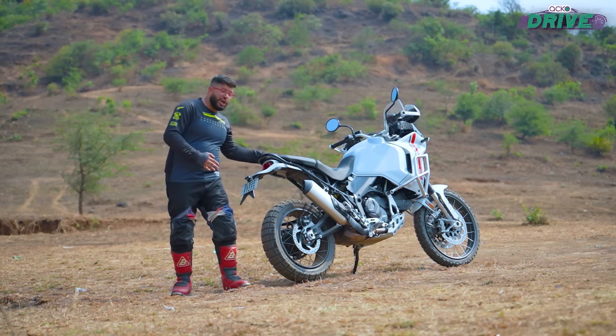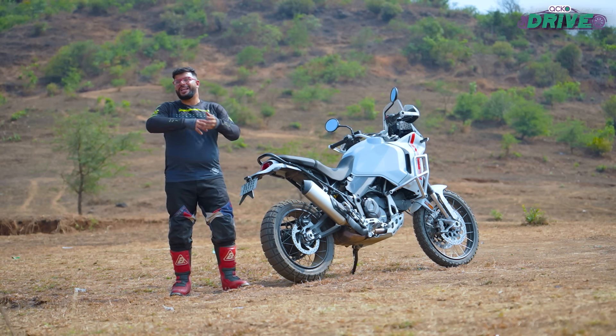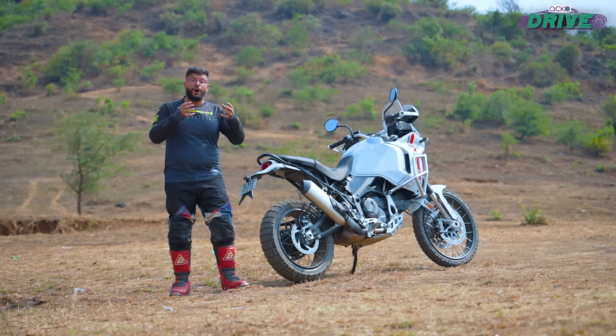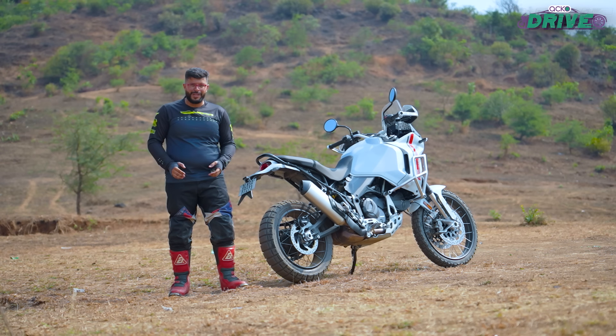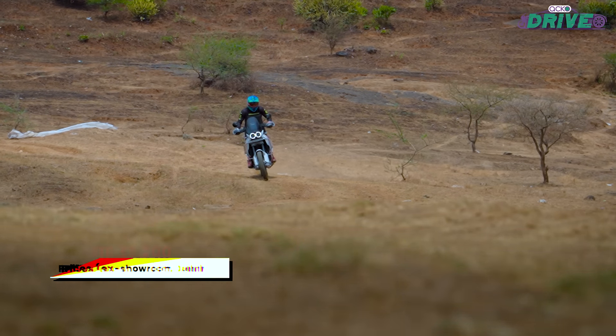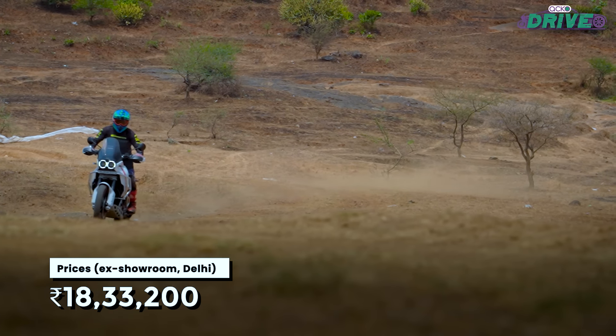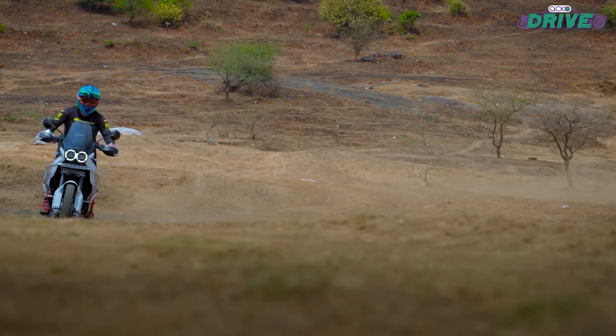It is not quite as pillion friendly, and mounting luggage on this bike is not as easy as you would have it on the Ducati Multistrada V2. It is certainly taller and not as fast as that road-going ADV either. More so, you have to shell out nearly two and a half lakh rupees extra over the Multistrada V2 to get this bike.